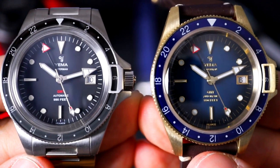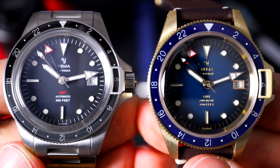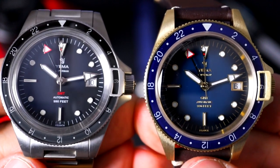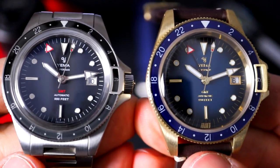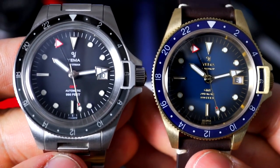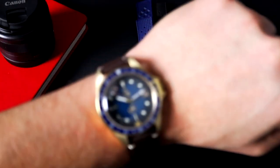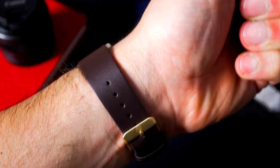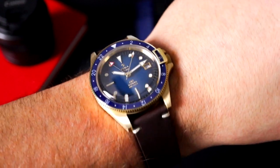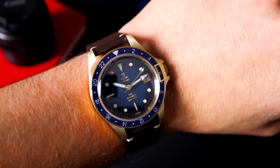Both seem to be working nicely with a good sweep. I think the in-house caliper is actually regulated a little better than the Swiss caliper, but I'm not sure — I don't have a timegrapher so I can't tell how accurate either of them are. I'm going to pop this one on that tropic band. This is the 41-millimeter version. Here it is on my seven-and-a-half inch wrist — pretty much on the last hole on this strap, so if you have a bigger wrist you might want to consider another strap.